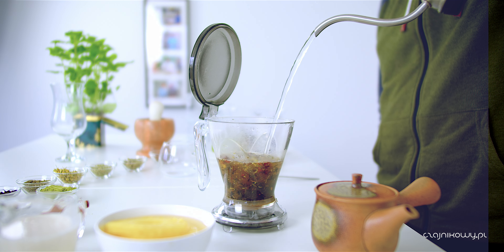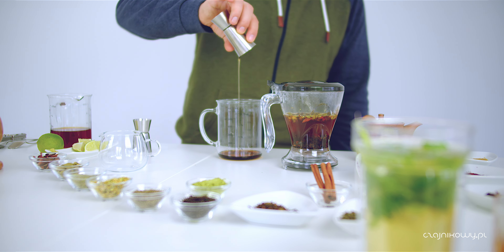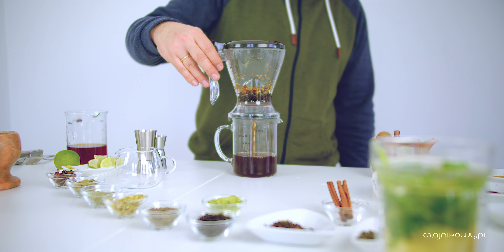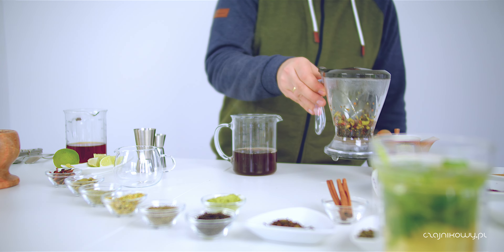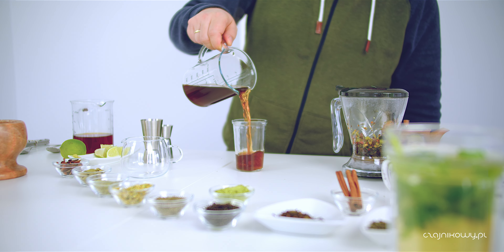Całość zaparzamy. Potrzebny jest tam jeszcze karmel, ponieważ te likiery są dość słodkie i intensywnie karmelowe. Robimy karmel sami albo kupujemy już gotowy - może to być sos do lodów karmelowy, może to być barmański syrop karmelowy. Lejemy dużo, jeśli lubimy słodkości to nawet jedną trzecią objętości całego napoju. I na to wlewamy nasz likier, oczywiście też nie gorący - czekamy, żeby ostygł. I wlewamy do małego kieliszka na smukłej nóżce. To się pije w małych ilościach, raczej nie podajemy tego z lodem. Niektórzy lubią z napojami energetyzującymi - warto sprawdzić.